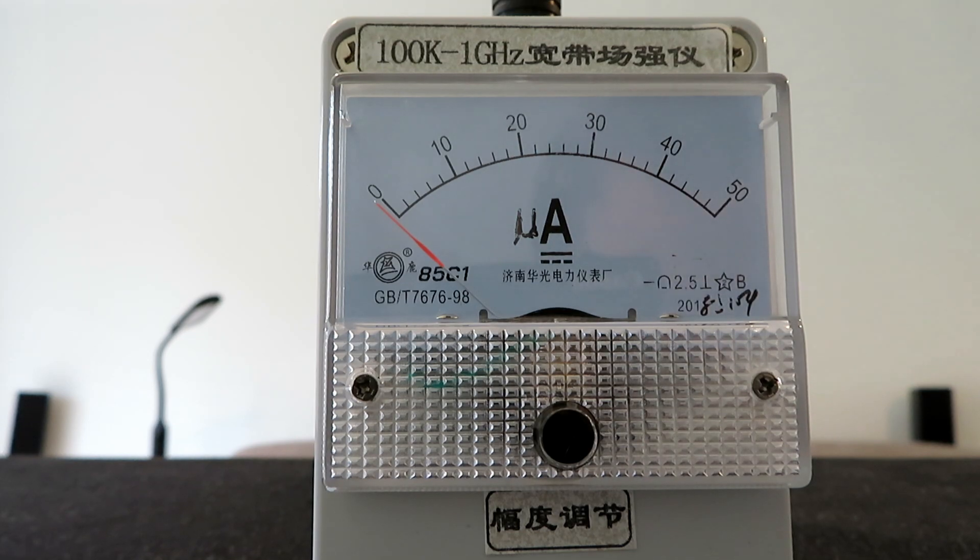We've come out to a field about two and a half miles away from Mick. What we're going to do is use the rubber duck on the Randy and see what the difference is between the rubber duck, the telescopic antenna, and the realistic radio with its really long telescopic antenna. Let's give that a go.